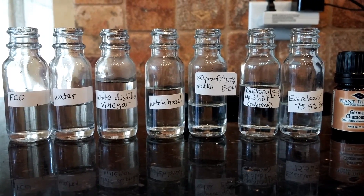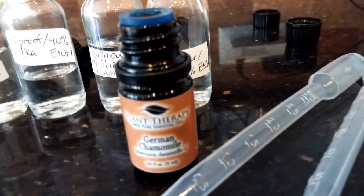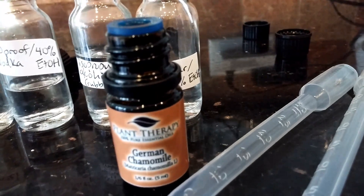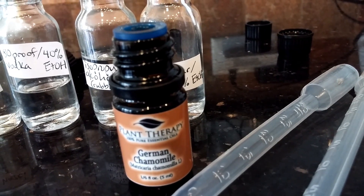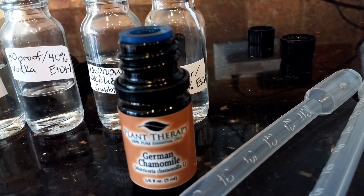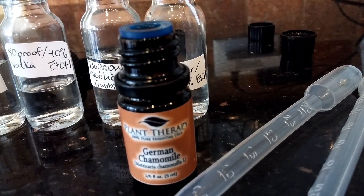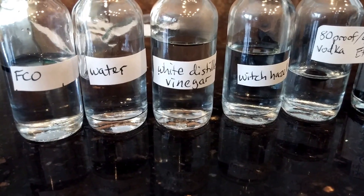This is a really old sample of German chamomile that I bought a couple of years ago, so it's nearing the end of its use. However, it's still good for cleaning. I'm going to drop four drops into each of these bottles, shake them, and show you on video. Then I'll let everything settle. The reason I'm using German chamomile is because it's such a dark blue that you'll really be able to see the difference between the liquids and the essential oil.